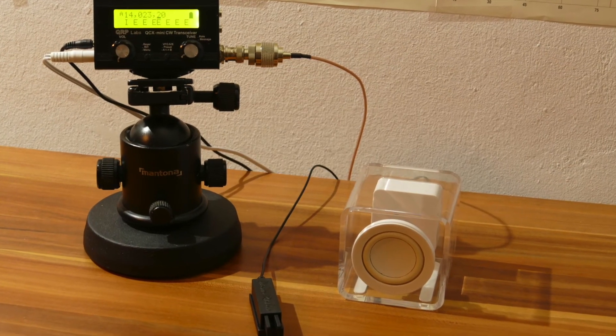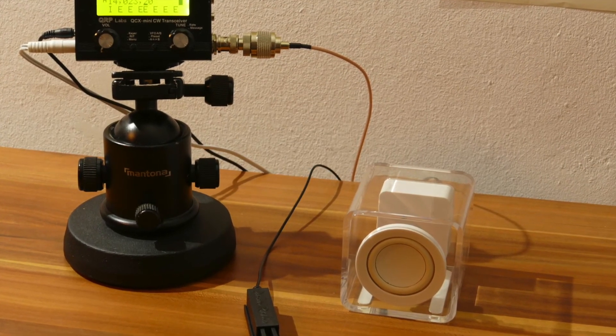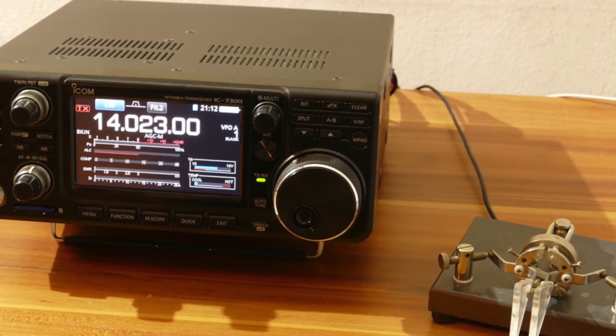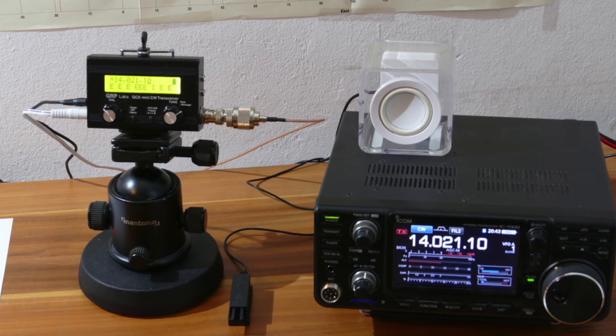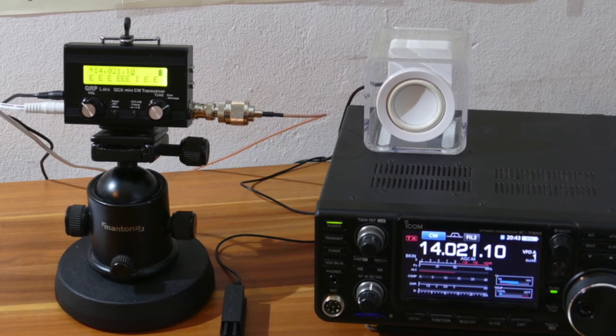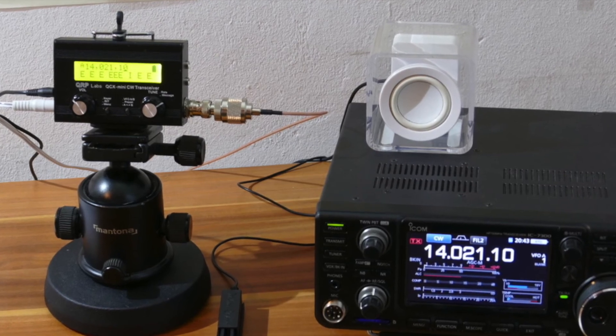This small example shows you that you don't need to miss a good receiver on a QRP radio. If you like this video give it a thumbs up and don't forget to subscribe to my channel. The best 73. Bye bye, see you.